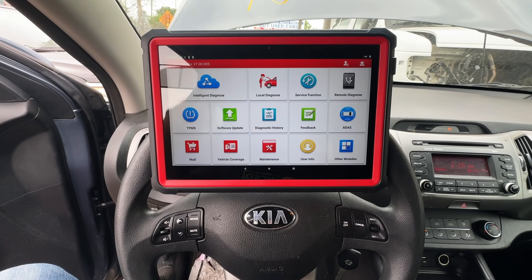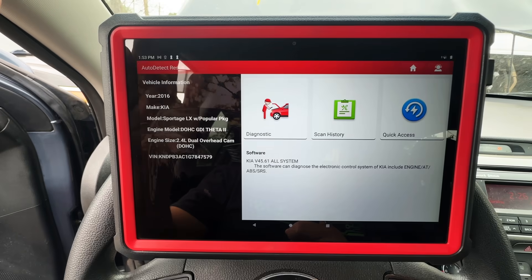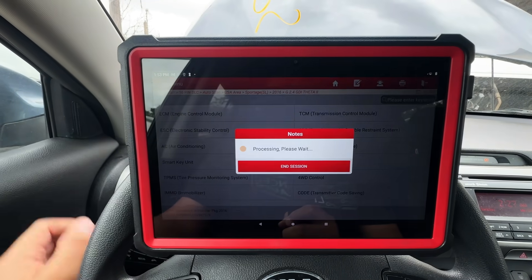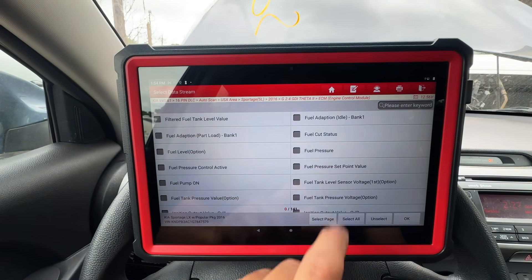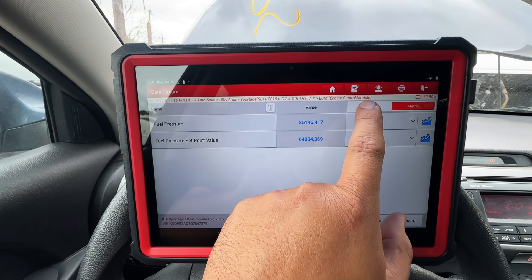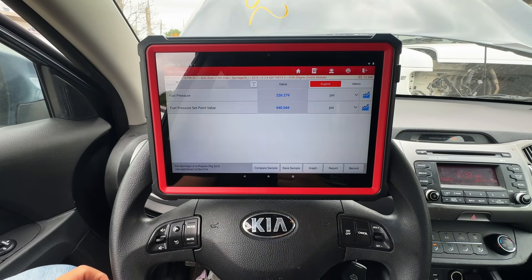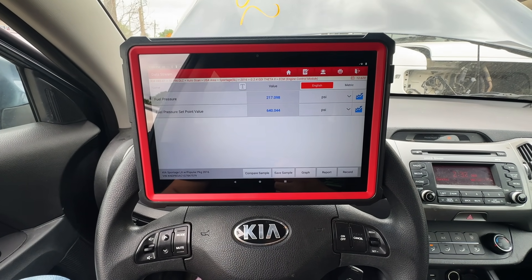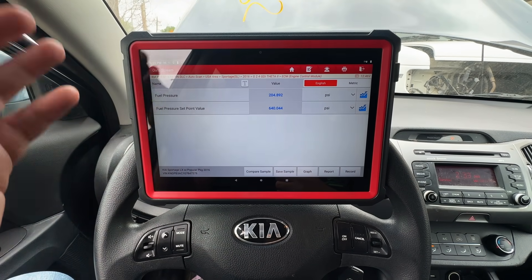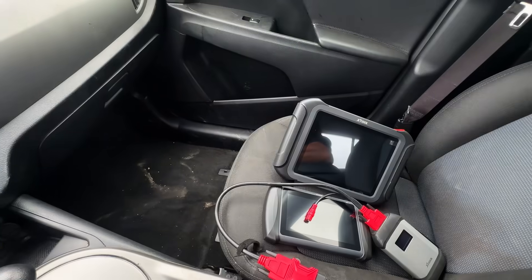I switched over to my trusty Launch scan tool. I click on Intelligent Diagnosis, it decoded the VIN number, I go into System Selection, choose the Engine Control Module, and go into Read Data Stream. There are our fuel pressure and fuel pressure set point PIDs. I switch the units over to English, and bam — there we have it in PSI. When you're out in the field doing mobile diagnostics, little things like converting units just waste your time.